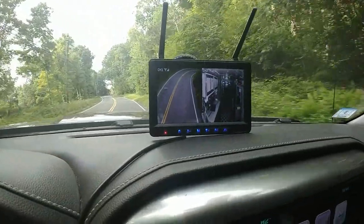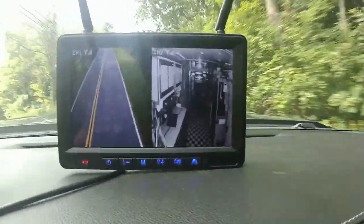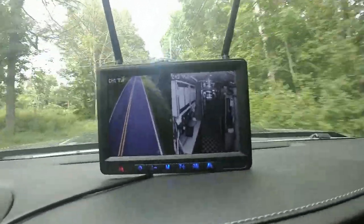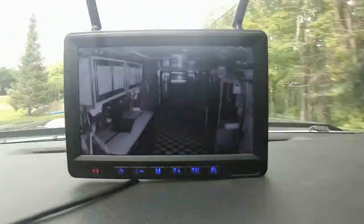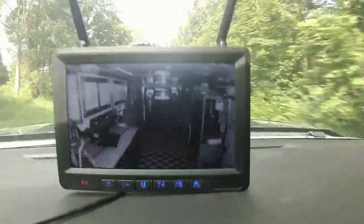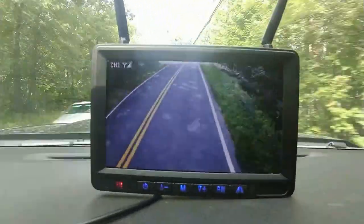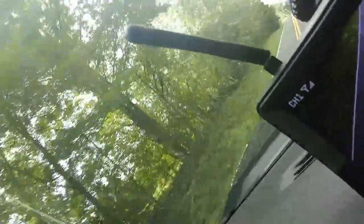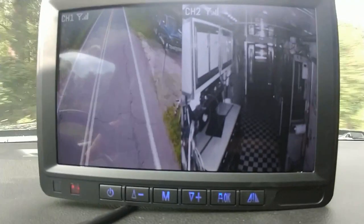We're driving at about 25 miles per hour. I can see both inside the trailer and on the road. The signal has dropped to 2 bars on the first camera, but it's still at 4 bars on the interior one. Switching to just the inside camera — it's fine. Now just the rear view — the signal is back between 3 and 4 bars. You can see here with a car passing by. Now I have the dual view up, and everything is working good.